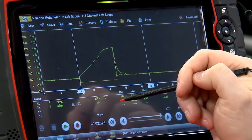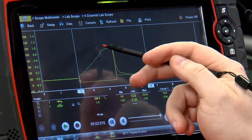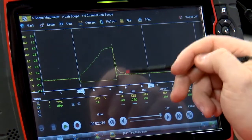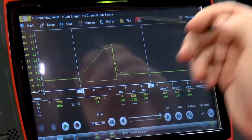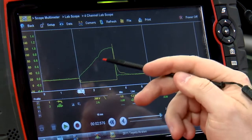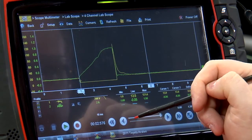This is a current-limited injector. So once it gets to a set current that the PCM dictates, it's just going to level off and then close at the same time that the injector closes. If this wasn't a current-limited injector, you'd see it continue up like a shark fin until the ground is released.